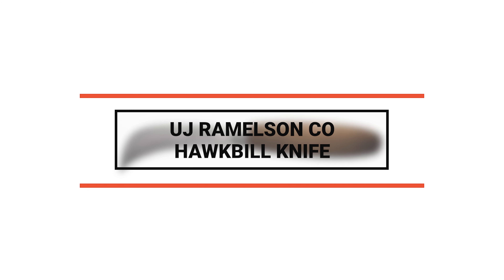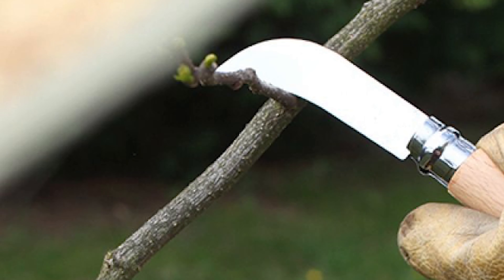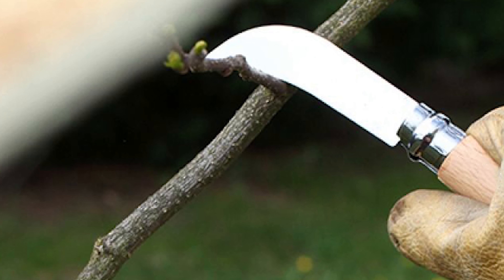To start off, let's look at the most budget-friendly knife in today's list. Number 10: UJ Ramelsen Co. Hawkbill Knife. Are you searching for a budget-friendly hawkbill knife? This UJ Ramelsen Co. Hawkbill Knife can be your best choice — it is one of the most budget-friendly hawkbill knives on the market.